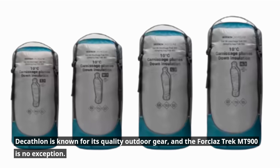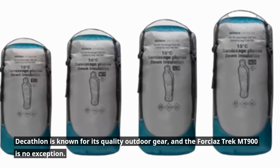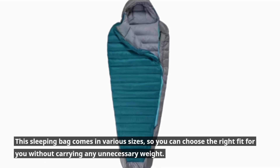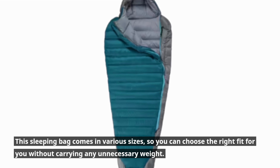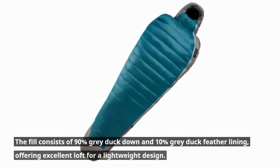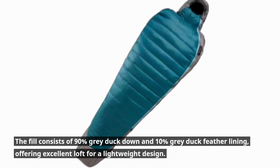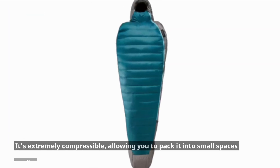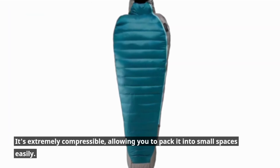Decathlon is known for its quality outdoor gear, and the Trek MT 900 is no exception. This sleeping bag comes in various sizes, so you can choose the right fit for you without carrying any unnecessary weight. The fill consists of 90% gray duck down and 10% gray duck feather lining, offering excellent loft for a lightweight design. It's extremely compressible, allowing you to pack it into small spaces easily.